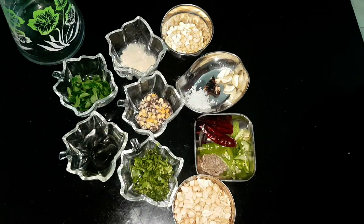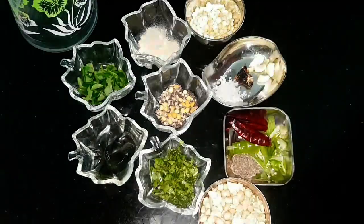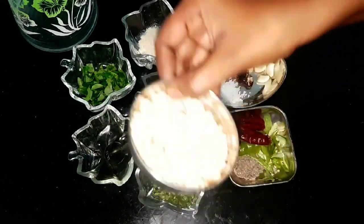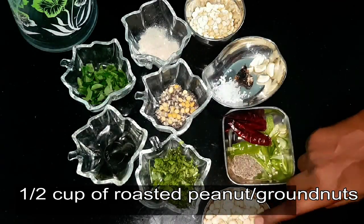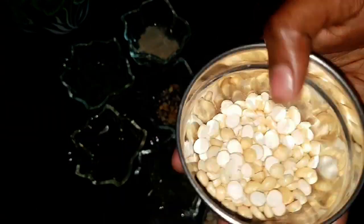Welcome to my channel. In this episode, let us learn about how to prepare hotel style peanut chutney. It's very easy and simple to make. The ingredients: half cup of roasted peanuts.